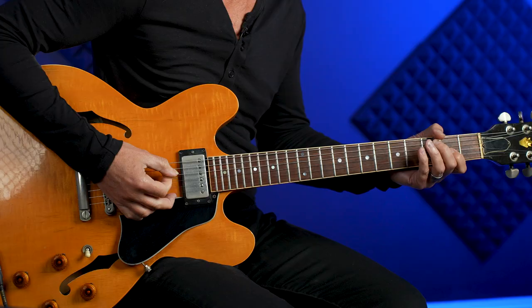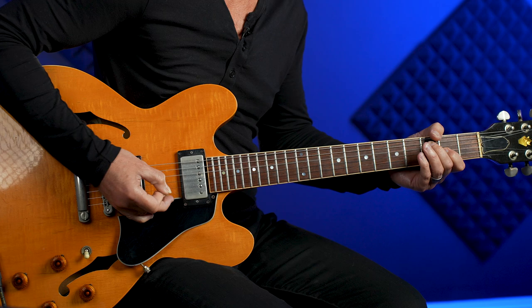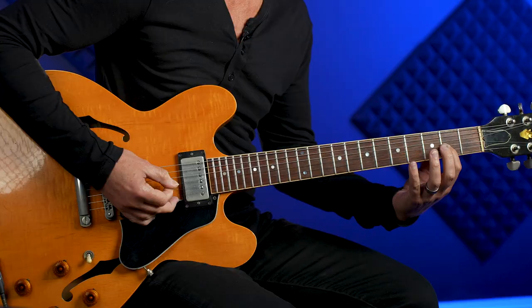It's helpful if you mute the strings instead of playing all out — it won't sound as good without muting. Take the fleshy part of your palm and put it right there on the bridge. Then you're going back and forth between the second fret and the fourth fret on the third string while leaving the A note droning.